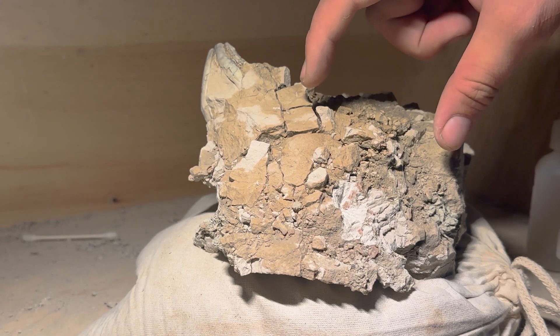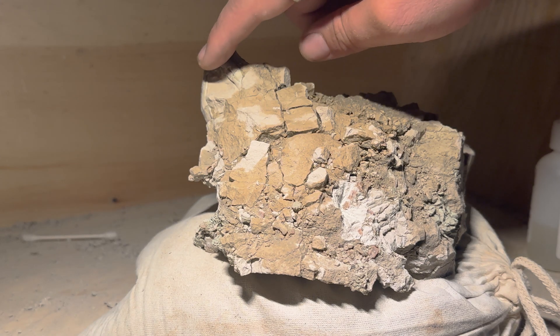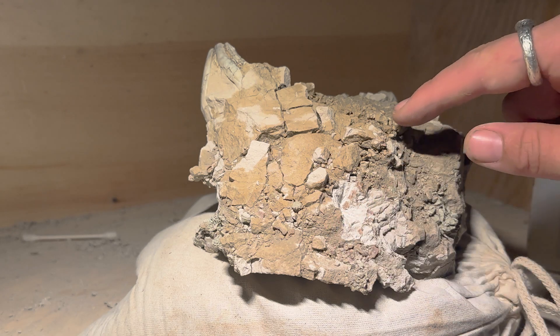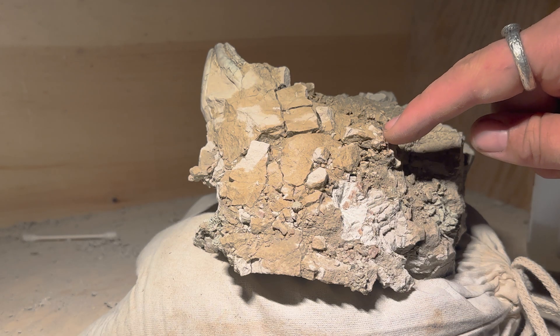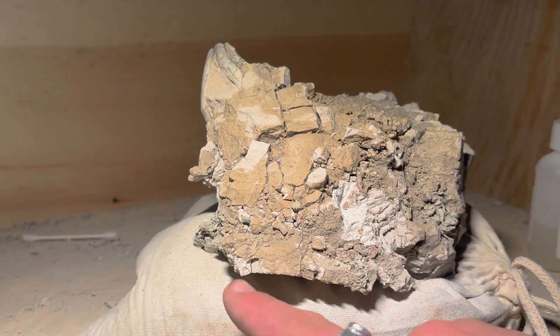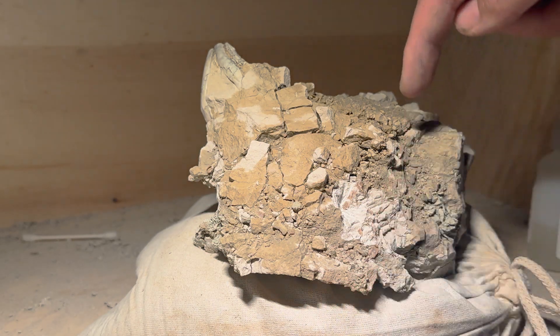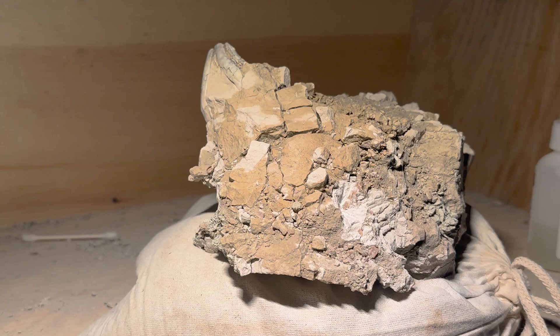I've actually flipped the specimen over now. This is the underside and I'm working on this area because there's some tail vertebrae exposed right here. I'm hoping that tail comes down the other side and curls around up this side of the rock — that would just be a dream come true in terms of preservation. That's unheard of to have a specimen that complete.